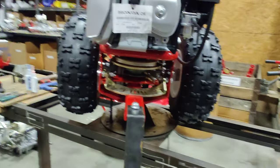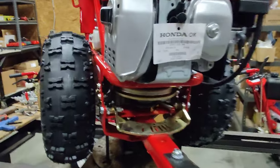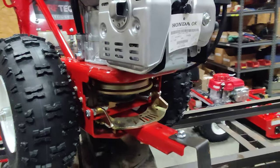Then you will be able to take this belt off, bring it all the way forward, slip it underneath the clutch, and remove it out from underneath the tractor.